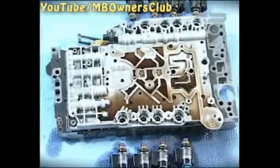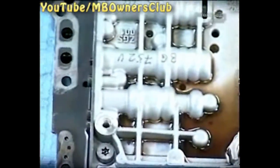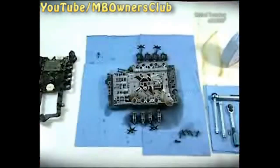Please do not clean the components. Only clean the magnet selector valve, but only with a cloth free of fluff.